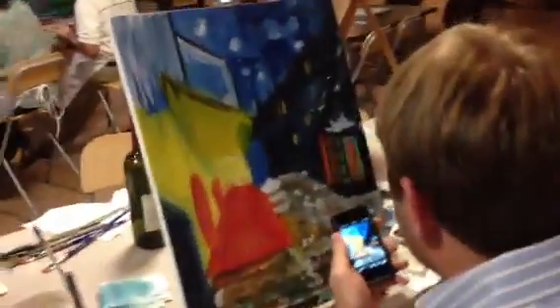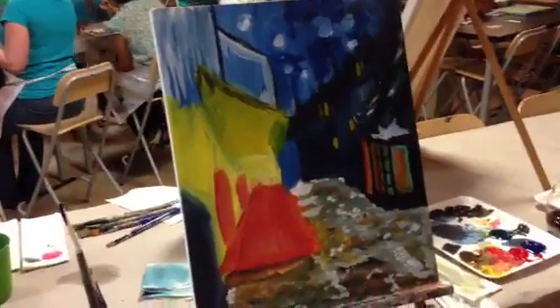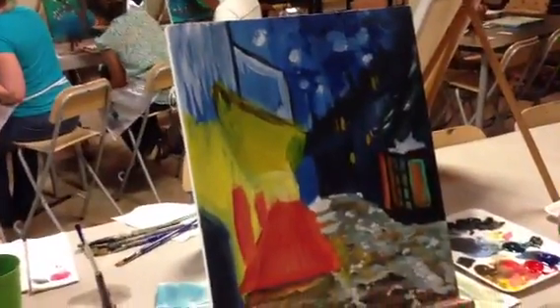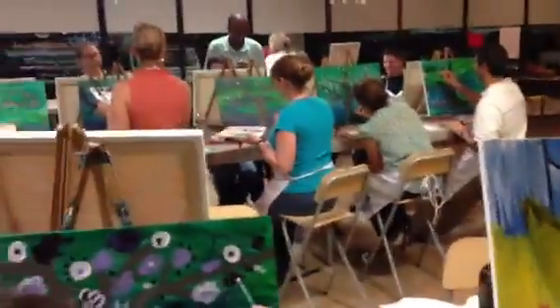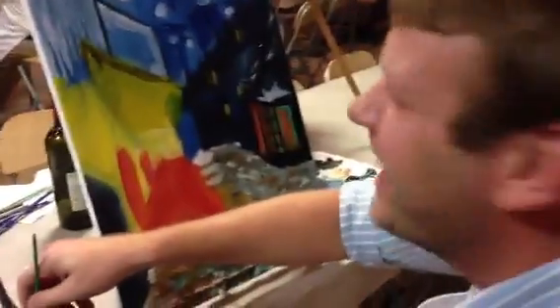I changed my mind about the circles. I'm going in a different direction Jeff. Yeah, what's up man? So you're painting, and the rest of the paintings — one of these kids is doing his own thing. Jeff is part of our special program here at the paint shop. That's right.